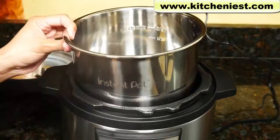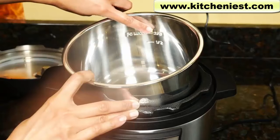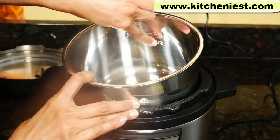The inner pot is stainless steel and holds three quarts. There's a two-thirds line marked in the pot and you should not fill above this line. If you're making foods that expand like rice or beans, don't fill above the half line.